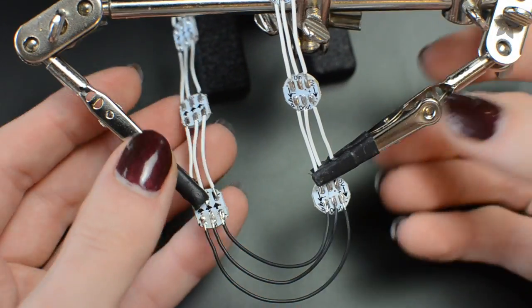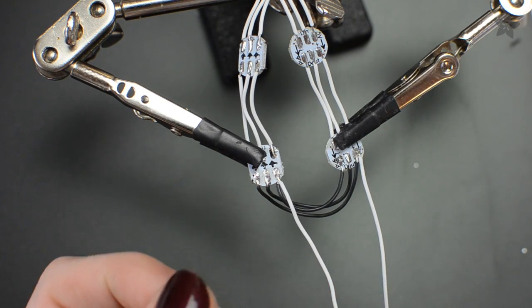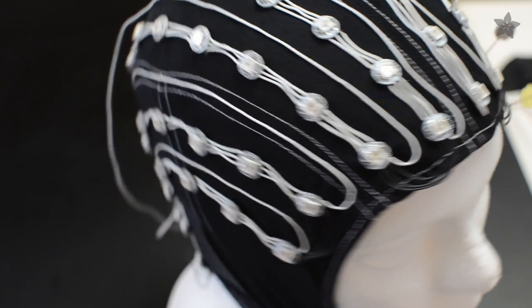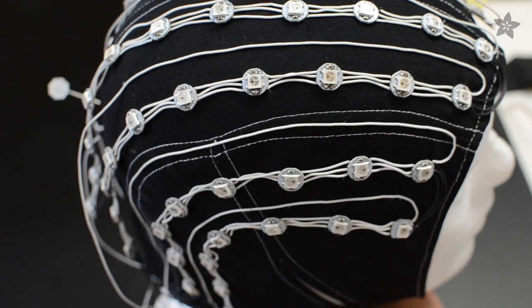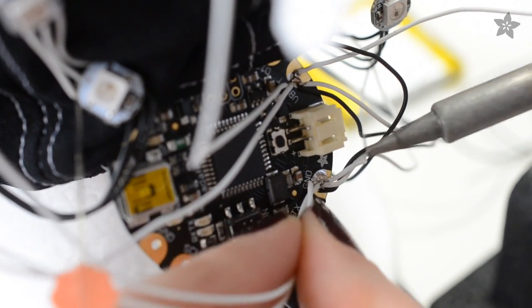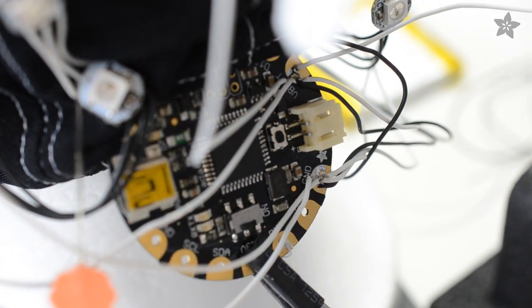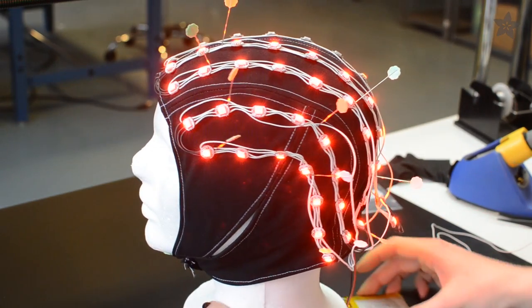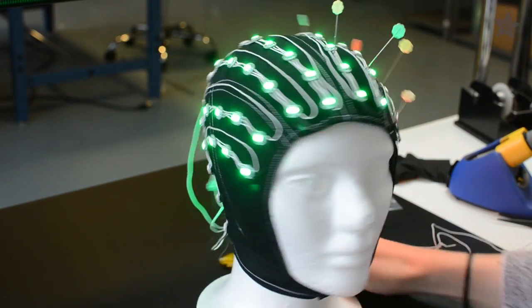I also added extra power and ground wires as recommended for long runs of pixels, working them into the design of the cap too. Once your pixels are all soldered, wire them up to a Flora if you plan to add advanced features like Bluetooth; otherwise you could get by with a Gemma for this project. Test them out and troubleshoot any connections now, before proceeding to the sewing step.